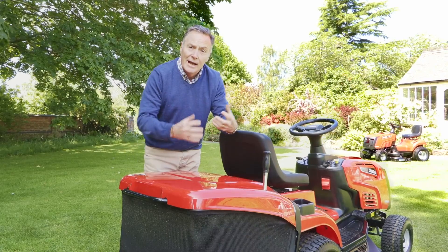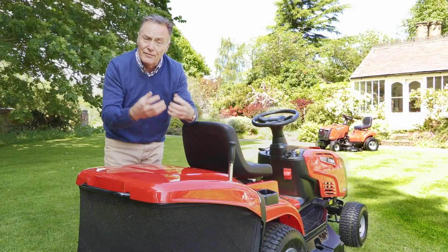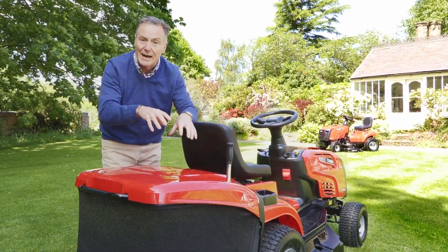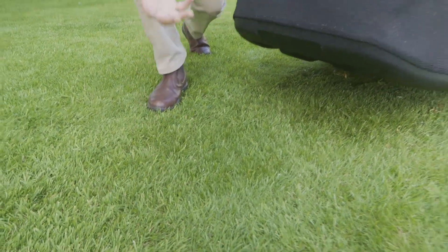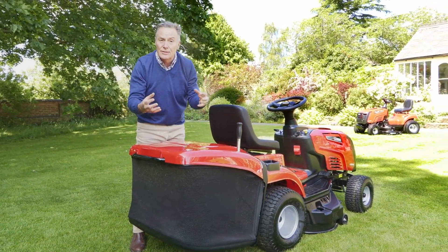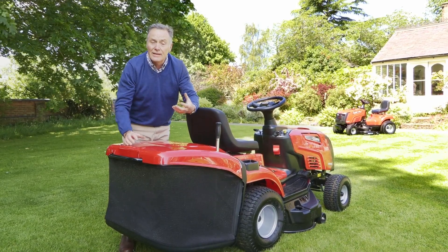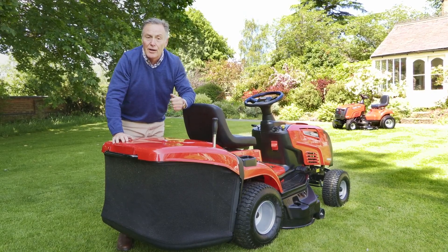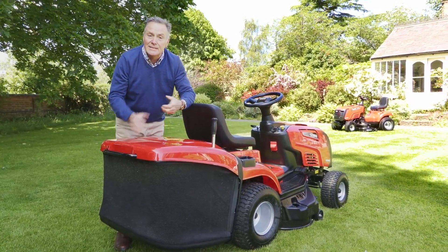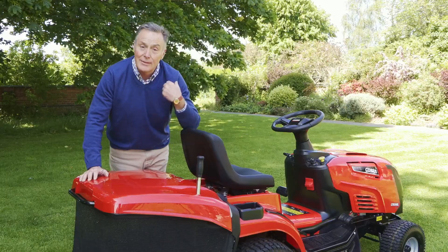For safety, the rear cover hooks back on and locks into position. The benefit of the mulch plug is that you don't do any grass collecting at all — the grass is cut very finely and blown back down into the sward. It breaks down into very small pieces, recycling the nitrogen in the grass clippings, helping to keep your lawn green and healthy. In summer it won't dry out as quickly and will stay greener for longer, though you do need to mow regularly so the grass never gets too long.